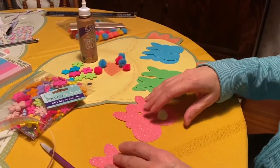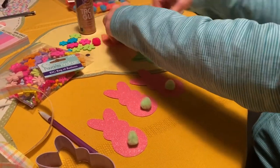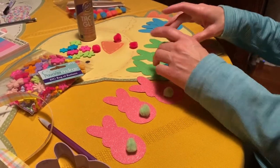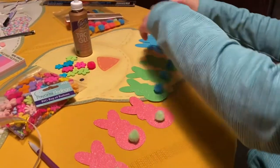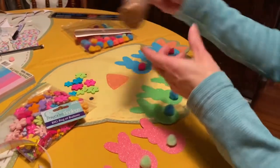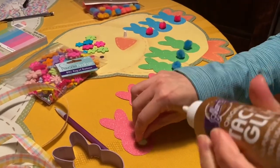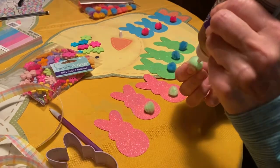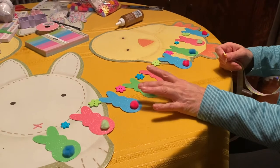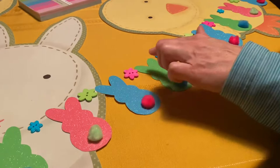Next I'm going to glue the tails on in opposite colors — blue tail on the green bunny, green tail on the pink bunny, and pink tail on the blue bunny. Just take some tacky glue and glue each of the pom-pom tails down. Once all the pom-poms are glued down, move on to the buttons.